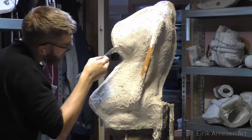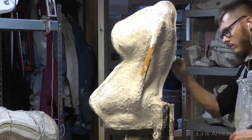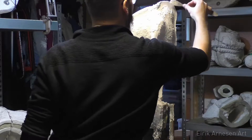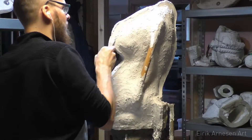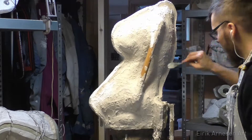I use those poles to attach the hooks of bungee cords, and I use that to kind of strap my mold together. I find that works a lot better than a clamp — it kind of stays in place a little bit better. And I'm adding a little bit of thickness to the mold as well.